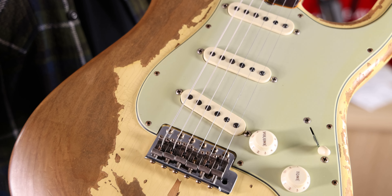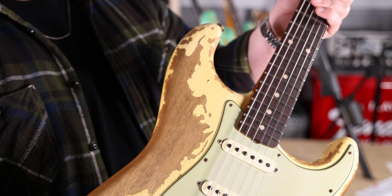Here's the aging nice and close up on this one. Cool relic patterns. On to the next.